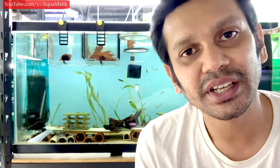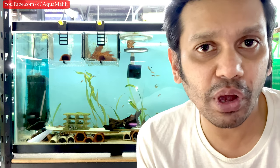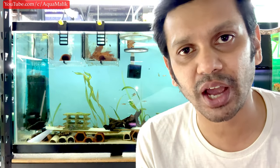Welcome back to Aqua Malik. Today we're going to look at how I'm feeding my zebra pleco fry from day one till they're three months old — about 12 weeks. You can follow this routine until they're about five to six months or even longer; just increase the different types of food you're feeding them over time.